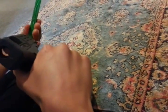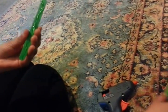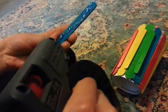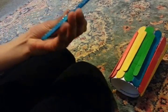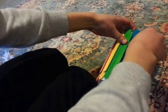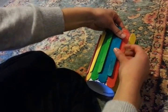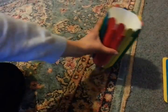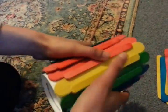It keeps rolling over. It's also in the pattern of the rainbow. We finished gluing all the popsicle sticks, and now we are going to add the washi tape.